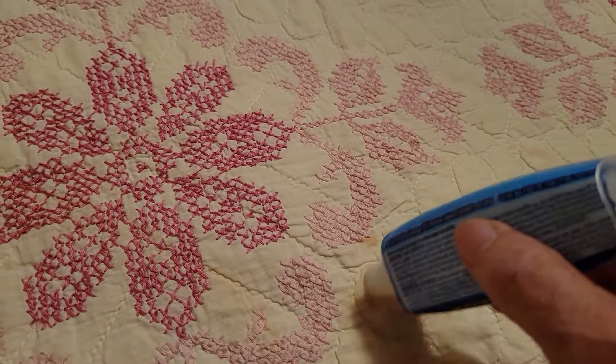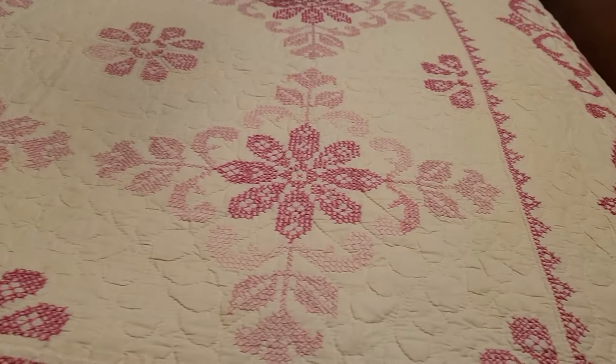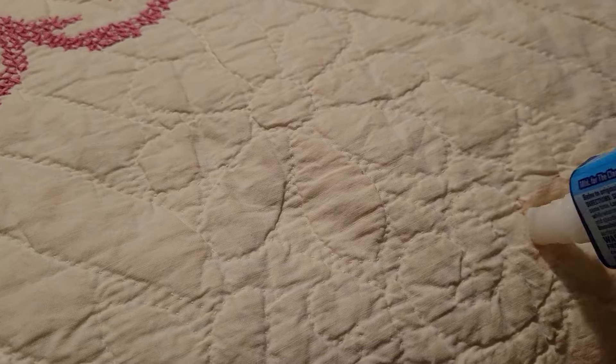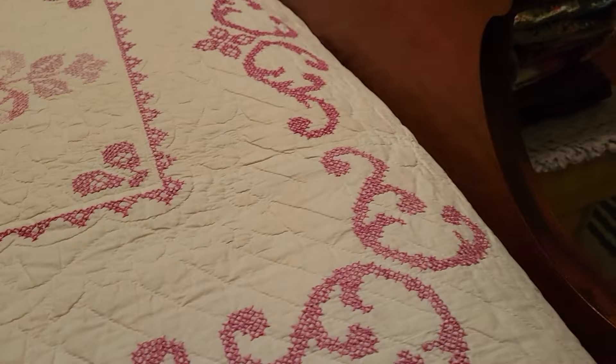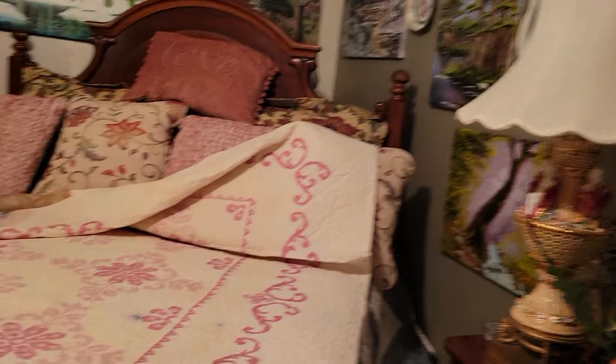I've got some plastic up under this so it doesn't bleed through to the quilt underneath. Over here it seems like somebody got up on the bed and was eating — these are food stains. And the other is an ink pen disaster which they just couldn't get out.